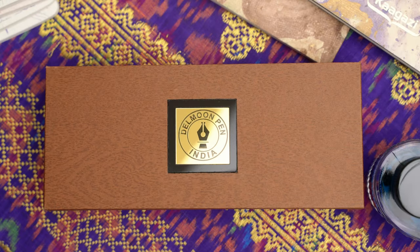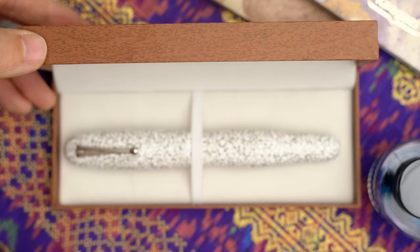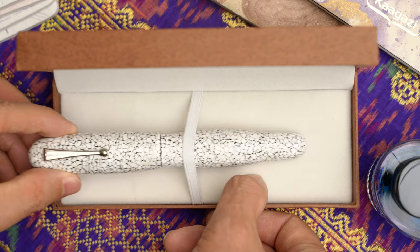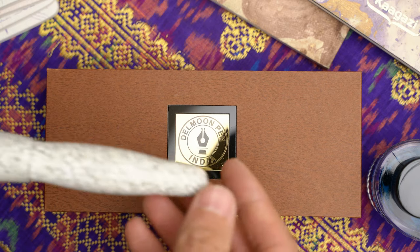Let me show you what's inside this box. This pen is the Delmoon VIP model in Eggshell Raiden. I wouldn't say that I've ever been a huge fan of these types of eggshell encrusted pens, but they have definitely always intrigued me. It's such a unique and interesting look that you get from that natural enamel material. And this one had a reasonable enough price that I decided to give it a shot.